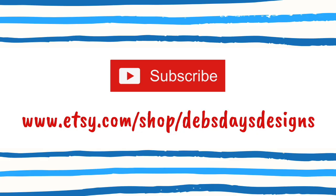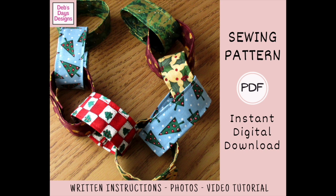Before I get started, I publish new content frequently, so be sure to subscribe to my YouTube channel and check out my Etsy shop, Deb's Days Designs, for plenty more holiday sewing and crafting projects. That's where you'll find the written version of this project with step-by-step instructions, photos, and a link to this video tutorial.